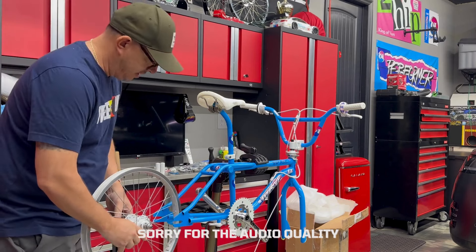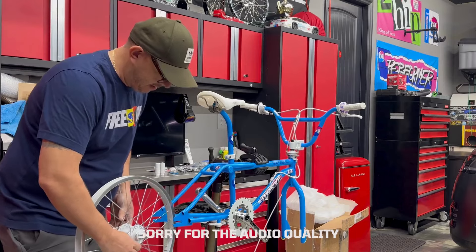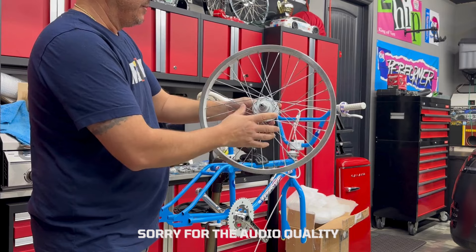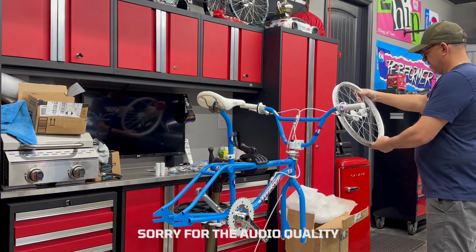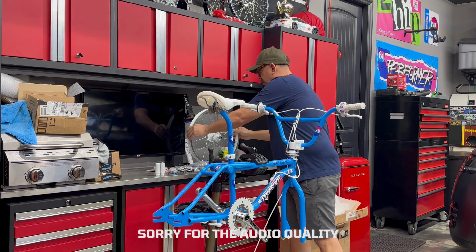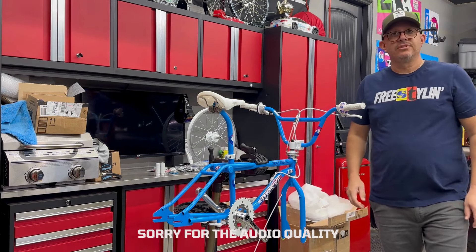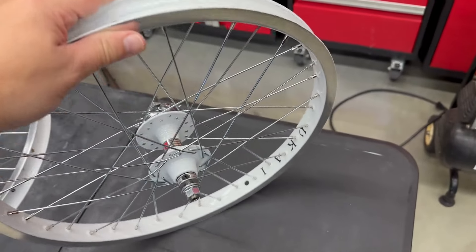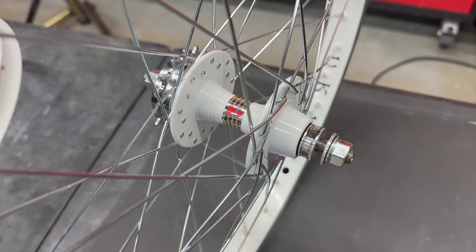I mean, you can just kind of get a visual there. But these are super sweet. Very hard to find. Very expensive. But these are badass. So we're going to put these on this bike here and we'll continue to do this build. And I'll show you what these look like on the bike when they're all set. I wanted to give you guys a close-up of these wheels — these Ukis. These are just super dope.